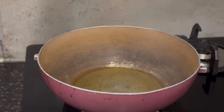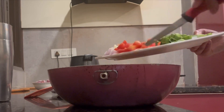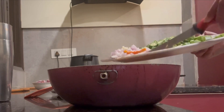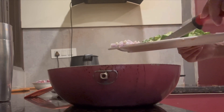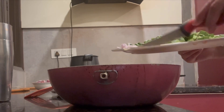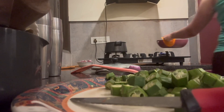Now we will heat the oil so it reaches normal temperature, and then we will add all the things — tomatoes, green chili, onion, and garlic. We will add all of these first and then give them a good sauté.